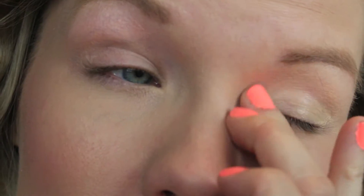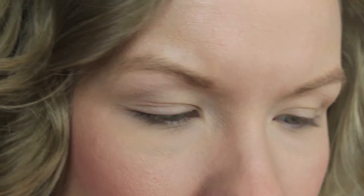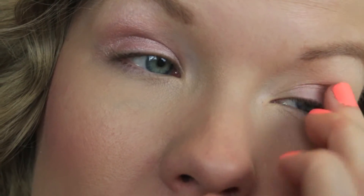First, start with the I Heart Stage eyeshadow base from Essence. Technically it's a base but it works as a primer — it really helps eyeshadows adhere and last a lot longer. Blend that in using your ring finger on that sensitive eye area. Next, take the Color Tattoo 24-Hour Metal eyeshadow in Inked in Pink and apply it onto your eyelid. Using this with a primer works really well together. Just blend it in — you don't want to go too far up, just barely into the crease.